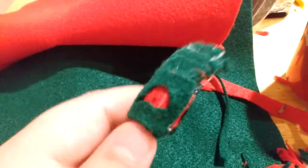Hi and welcome to my channel. Right now I am making this spring trap out of this red, gray, and green felt with popcorn and air for the joints.